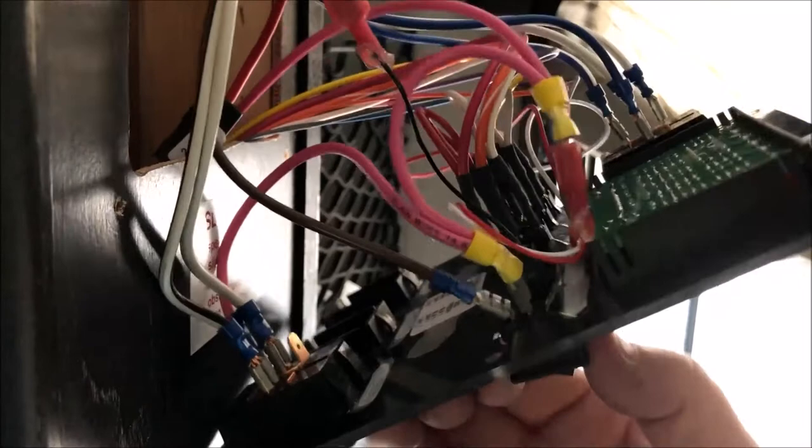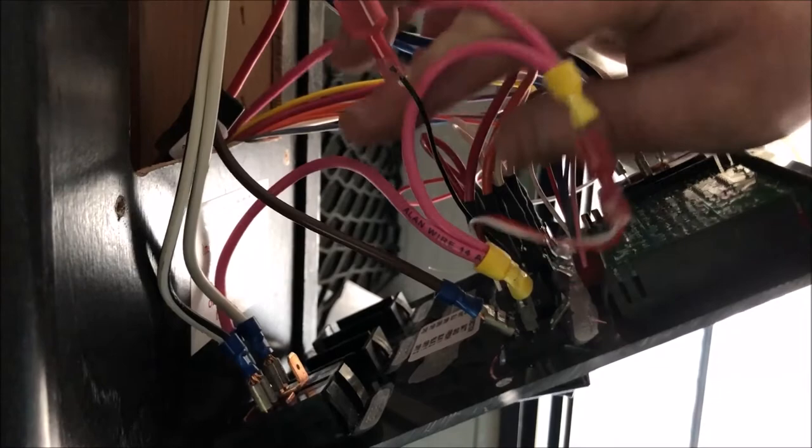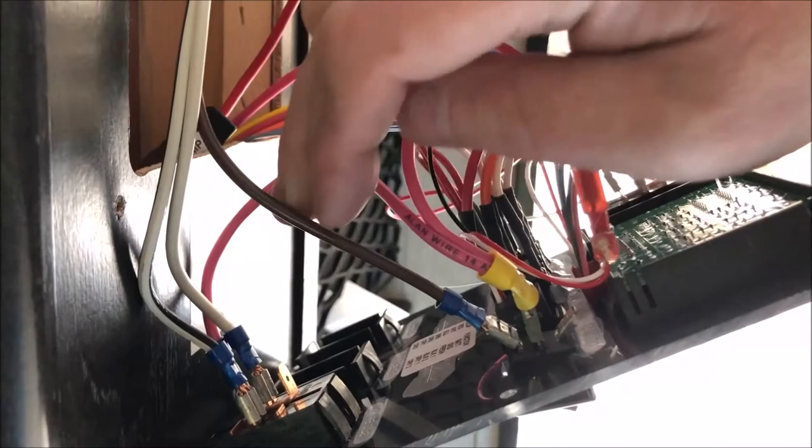Now that we know that one's working, move on to the other switch and do the exact same process. You've got these two pinks that are going to attach to our red and white. The other switch connector here will go to your black. Follow the same exact process and you'll have great results. It's an awesome upgrade for your camper.